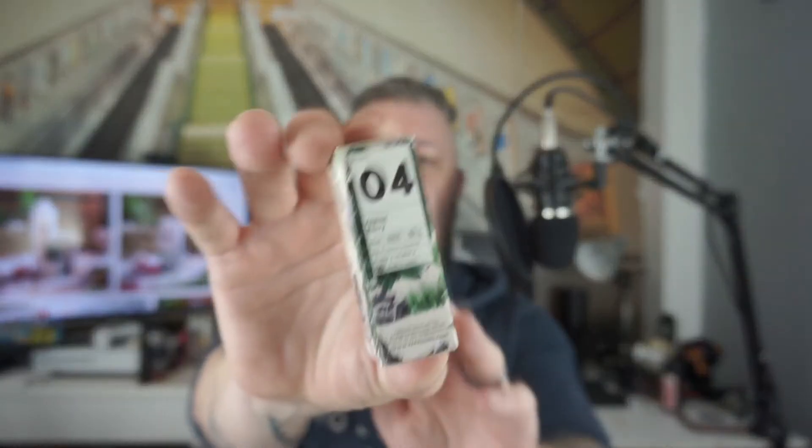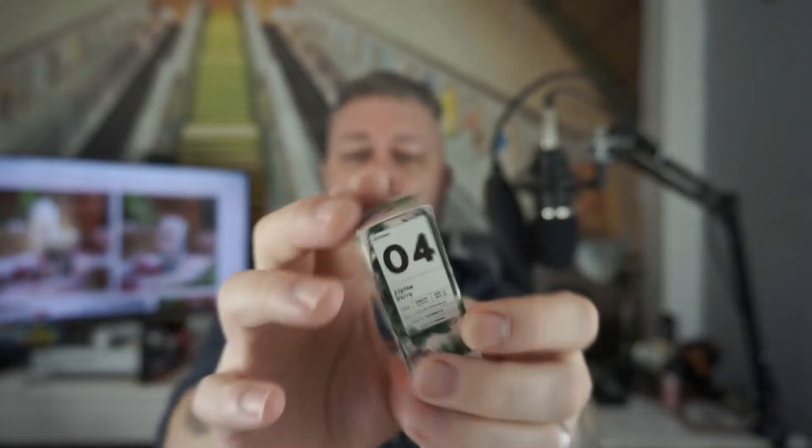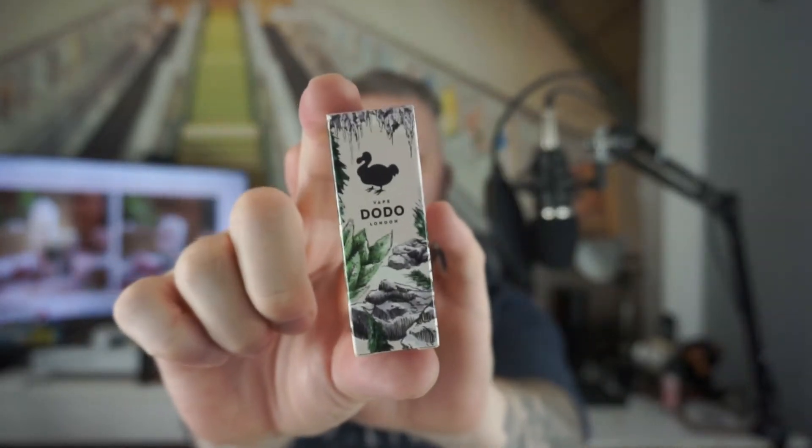The e-liquid in question is by a company called Vape Dodo. I've done two or three others on my channel, and this one is an Alpine Berry. Vape Dodo's Alpine Berry is an 80-20 mix — mixed berries with a fresh minty taste.